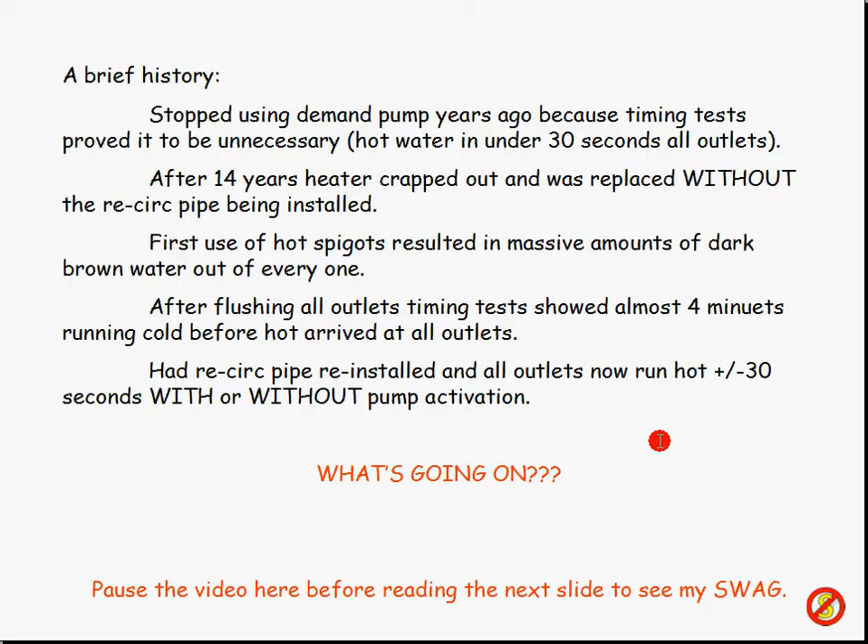So after we flushed all the outlets and got all that gunk out, then let the system cool down overnight and started measuring the time it takes to get hot water — some of the outlets were taking four minutes. The shower in the master bathroom I timed a bunch of times: it was like three and a half to four minutes to get hot water. So I'm thinking, oh my gosh, that return pipe was actually the feed pipe — that was my first thought.